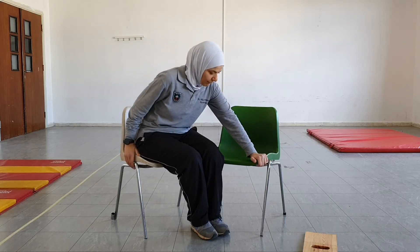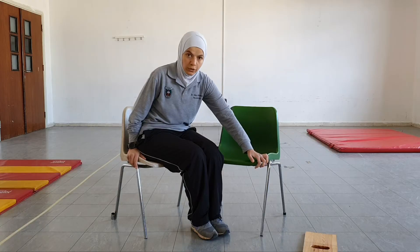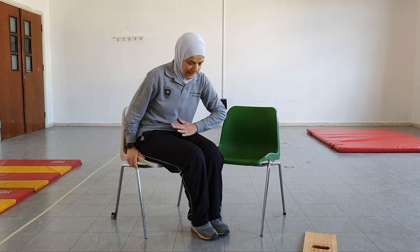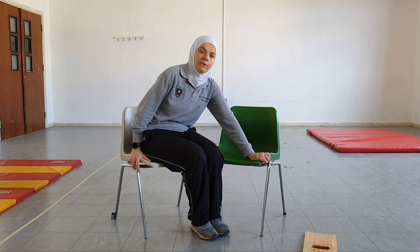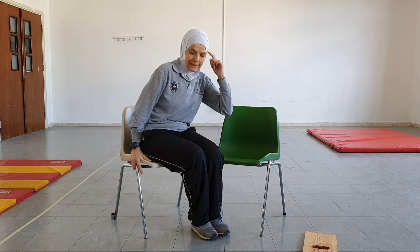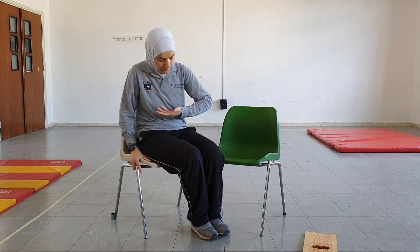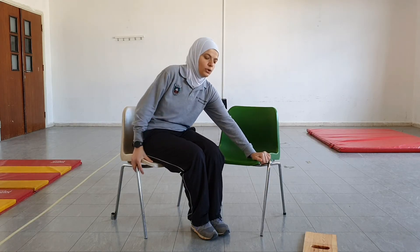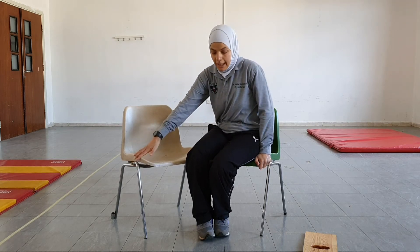We put the lead arm far away, the trail arm very close to the buttocks. Now we have a tripod between the two arms and the trunk. We already positioned the legs. Now we will use the head-hips relationship for momentum — I will move my head and upper trunk down and to the right, and this way my buttocks will move up and to the left.